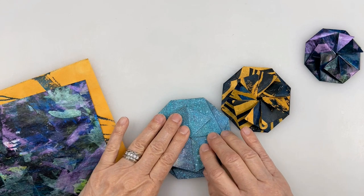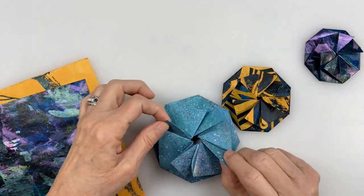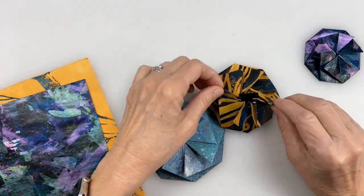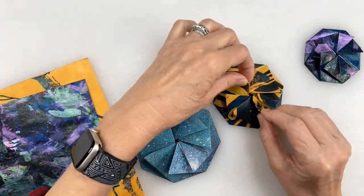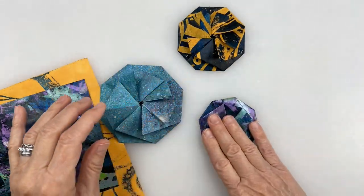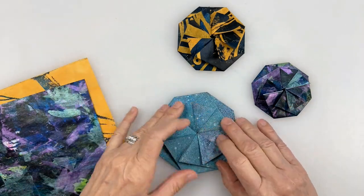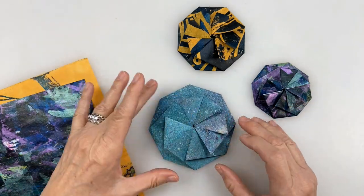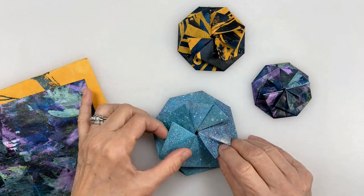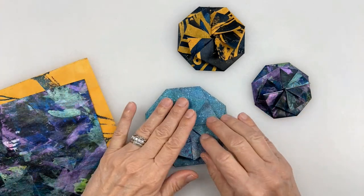Hello everyone, this is Karen Elaine here. I am obsessed with these self-closing boxes, these Tato. I wanted to show you how I made this. I found a YouTube video — I'm trying to remember the name of the YouTuber, but I'll put it in the link below — it was a really helpful tutorial and I was able to make these very easily.